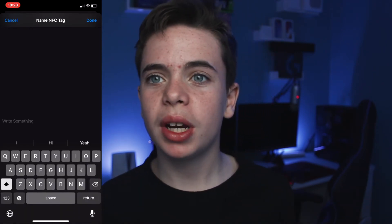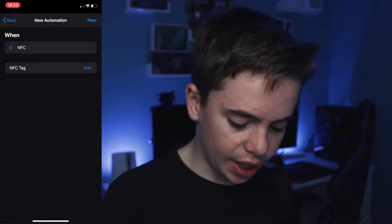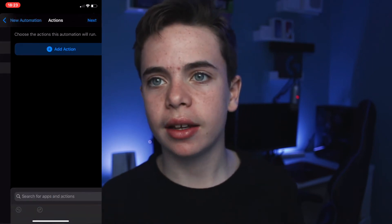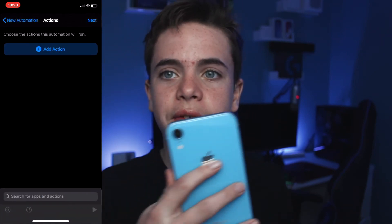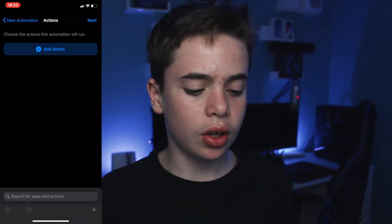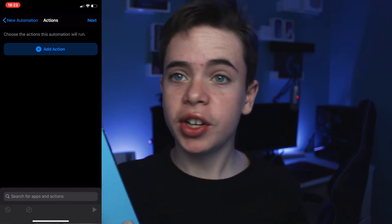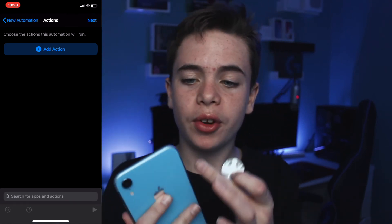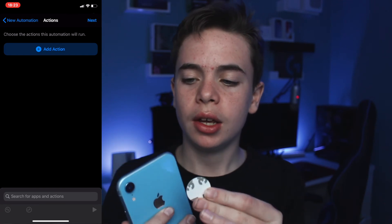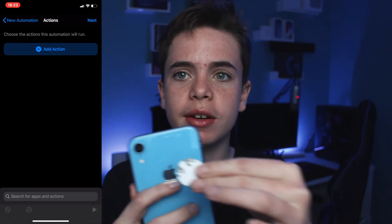I'm not too sure what I'm going to name mine — it really doesn't matter, I'll just name it Kian, that's my name. Then press next. One thing to mention is the NFC receiver is in a different position on all phones. For the iPhone XR it's around the top, but on an Android phone it could be in the middle or bottom. With iPhones it's mainly in the top section, so if you place the NFC tag lower it will not work — put it around the top area and it will.